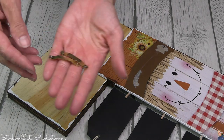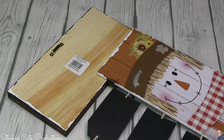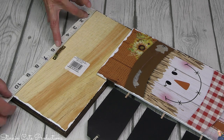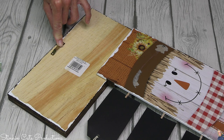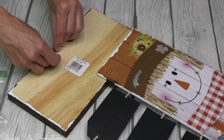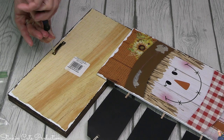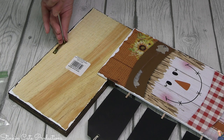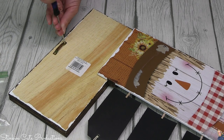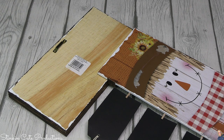To hang this up, I dug into my stash and got my sawtooth hangers out. These were on the back of a plaque from a DIY I did a few months ago — I save them because they come in handy for times like this. Because this top piece is wood, I can go ahead and screw this sawtooth hanger right into it for a nice, sturdy hanger for my dinner menu planner.